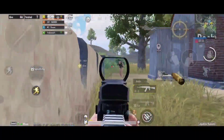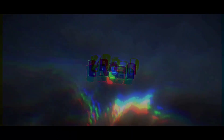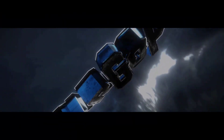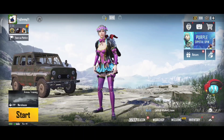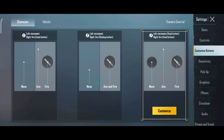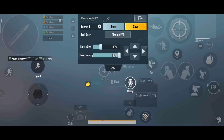I will go to settings and show you the controls. I will use the third layout because it is very good for reflexes — I prefer the third one. The third is the best according to me, and it is also generally considered the best.